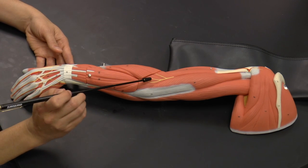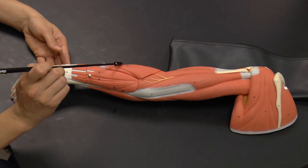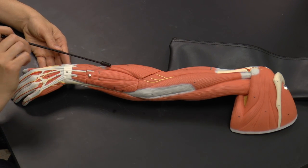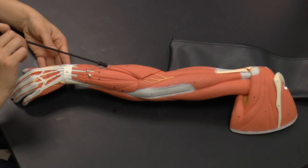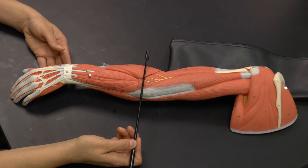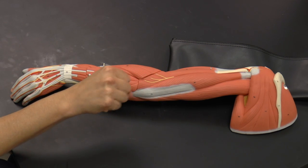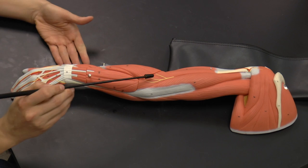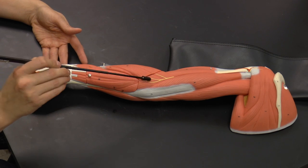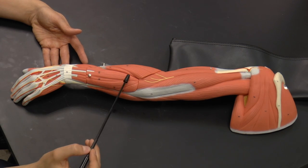This next muscle has two parts, which we'll call longus and brevis — long and short. The more superficial muscle is the extensor carpi radialis longus, and the shorter one is the extensor carpi radialis brevis. These are extensor muscles on the posterior part of the arm; when they contract, they extend your wrist. They are on the radial, or thumb, side.